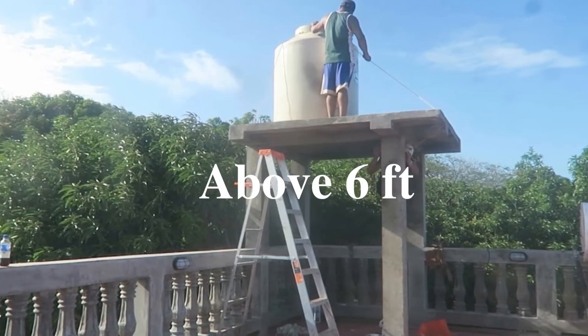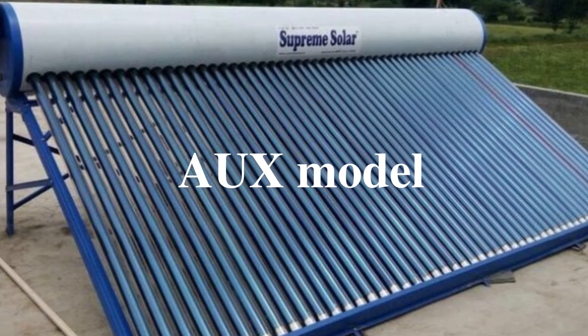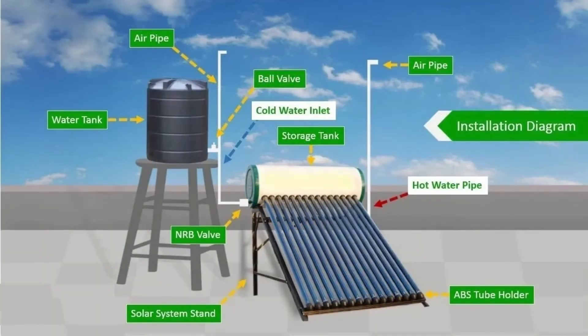The first case scenario is if your overhead tank is above six feet. Supreme has one model for this — the AUX model. The AUX model is a kind of model which has a small tank attached to it, known as an auxiliary tank. Have you noticed there is a vertical pipe that stands next to the solar water heater? That vertical pipe is called the air vent pipe, and it is connected to the output pipe. That air vent pipe releases the air pressure formed inside the solar water heater tank. For a solar water heater to work properly, the overhead tank needs to be six feet from the solar water heater, because a solar water heater's height is 4.5 feet.